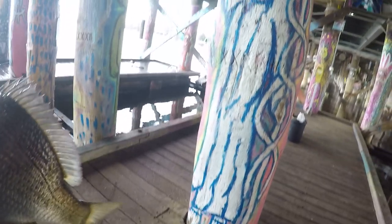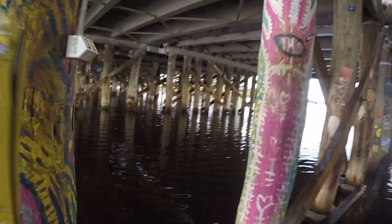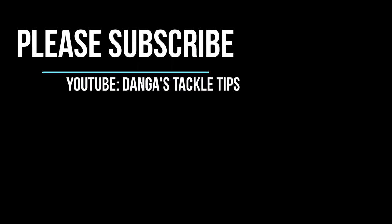Nice golden slab on the ZX, measured up to about 34. If you've got any more questions about the gear that I'm using or how I use the lures, feel free to ask in the comments section. I've got a heap of other videos about bream, so please subscribe if you're interested.